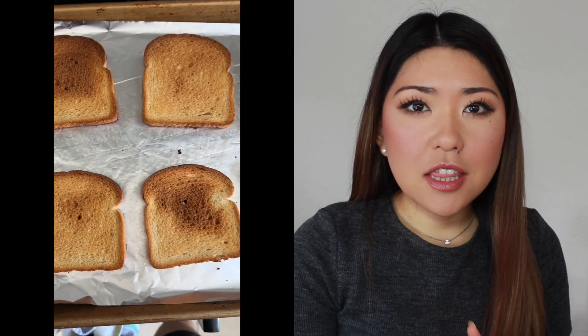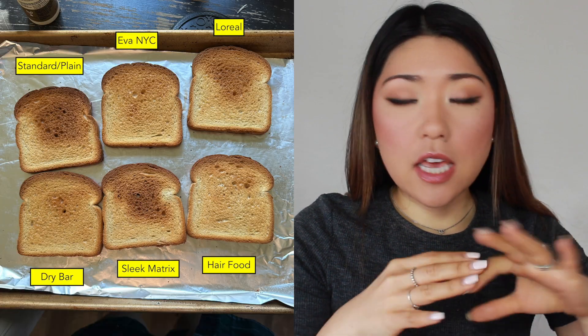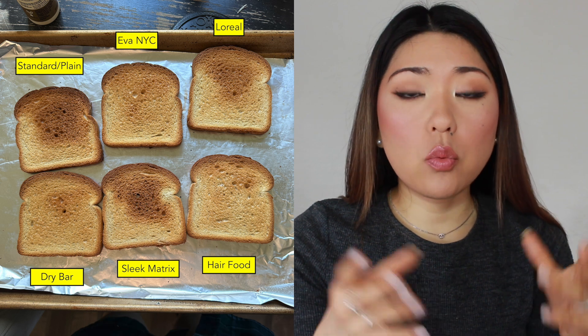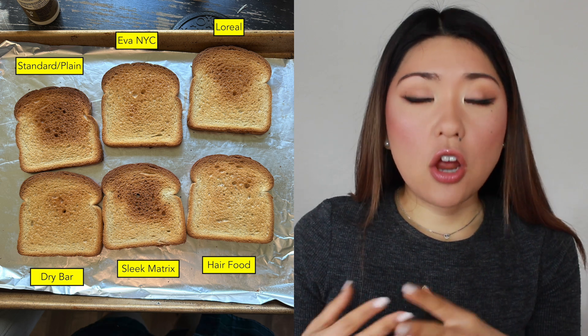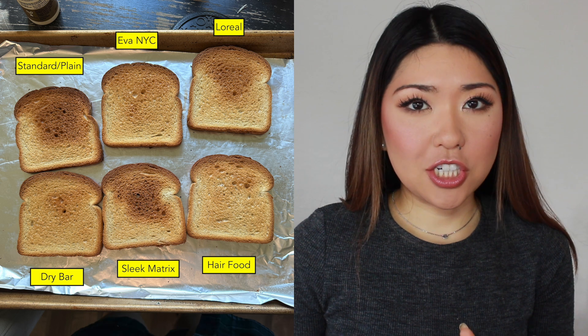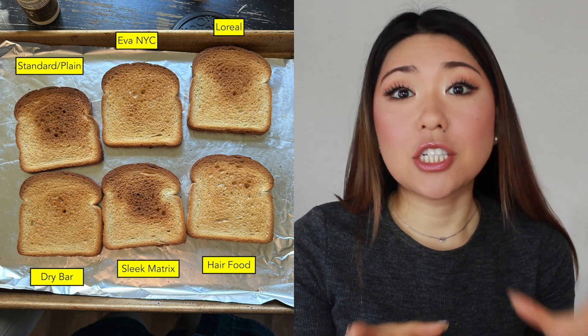When I took out the bread, I was shocked. The plain piece of bread with nothing on it served as the standard — basically showing what the heat does on its own. All the other pieces show how well each product protects against that heat. Ideally, the treated bread comes out lighter than the control, which means there was actual heat protection happening.